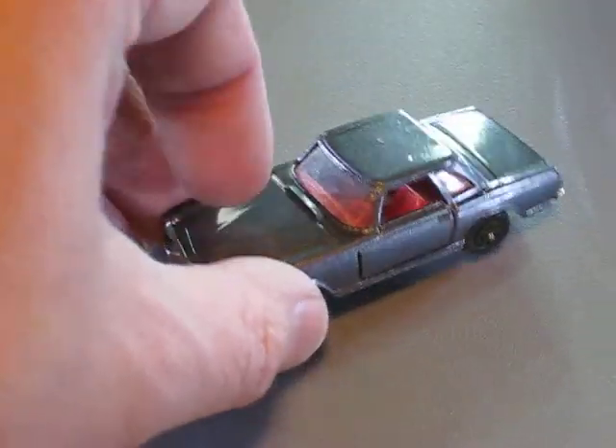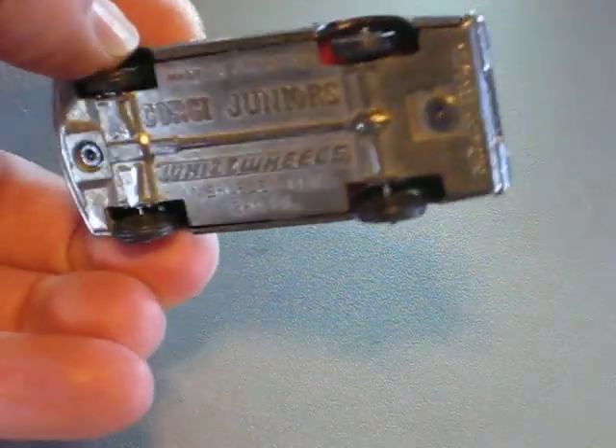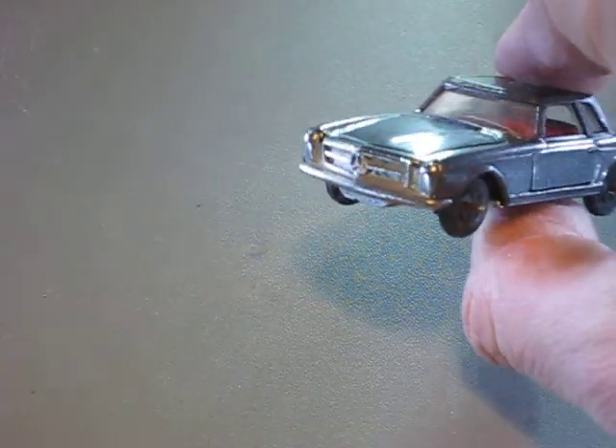I polished just a little bit the base for a better shining. I polished a little bit more the front grille and the headlights.